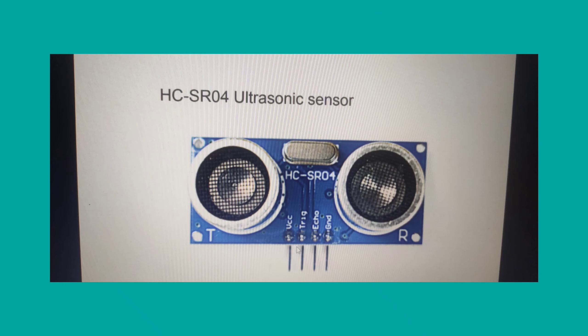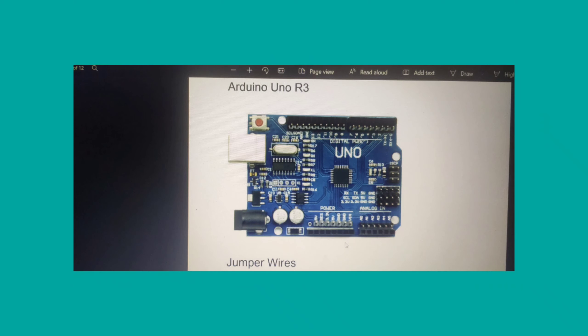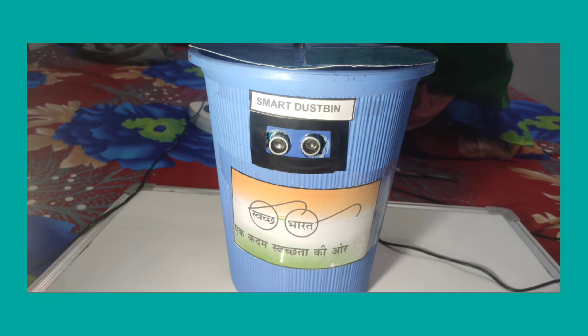Components I have used are: ultrasonic sensor, Tower Pro servo motor, Arduino Uno R3, 5V power supply, jumper wires male-to-male, female-to-male, female-to-female, dustbin, and miscellaneous.